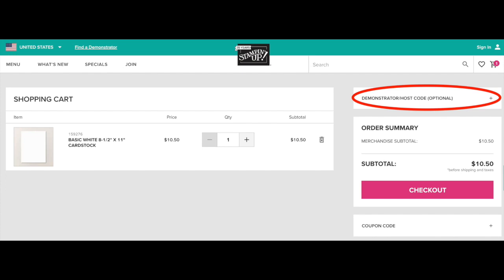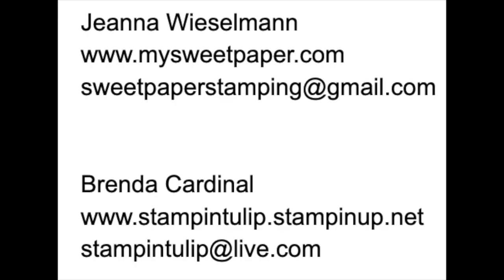To place a Stampin' Up order and qualify for our current promotions, make sure to use the host code that's included in the video description. Click subscribe on this YouTube channel so you don't miss any of our upcoming videos, and please reach out to Brenda or me if you need any supplies or would like to learn more about becoming a Stampin' Up demonstrator or hosting an event. Let's get started.